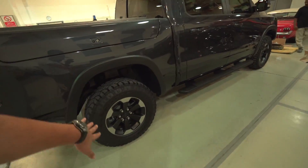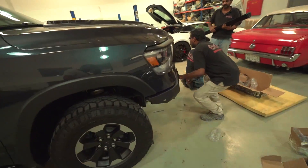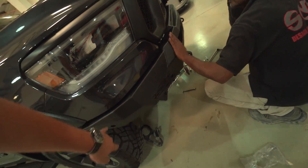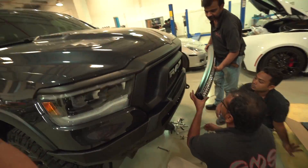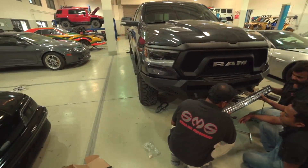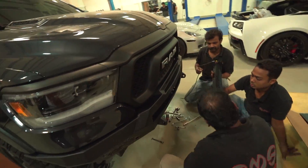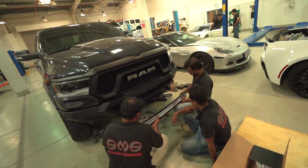We'll obviously be doing the lift kit and the wheels and tires at a later stage. These things took around three months to make and ship out, and they were true to their word to the exact date. So if you want to get a set of these, keep in mind you have to wait a little bit, but they're really good with their timing and I was really impressed with their customer service.